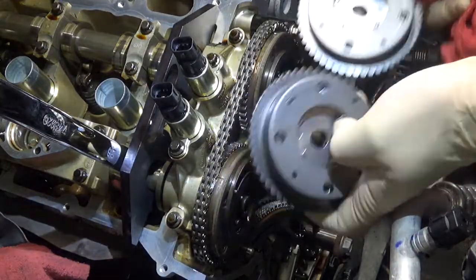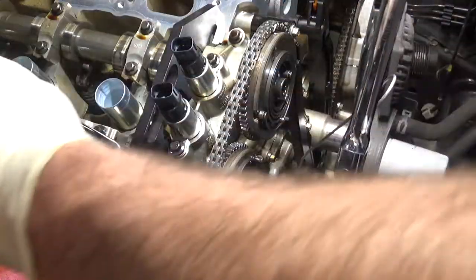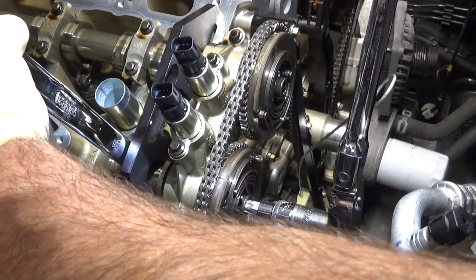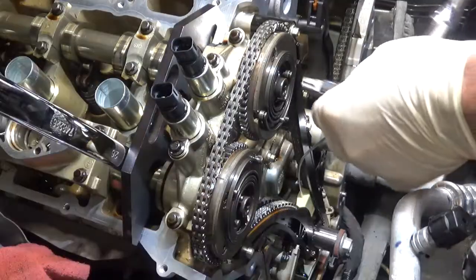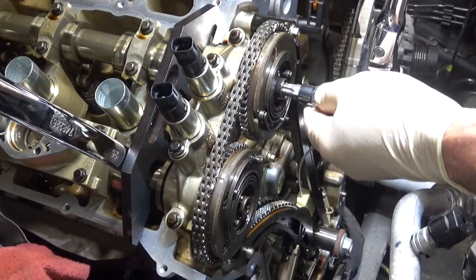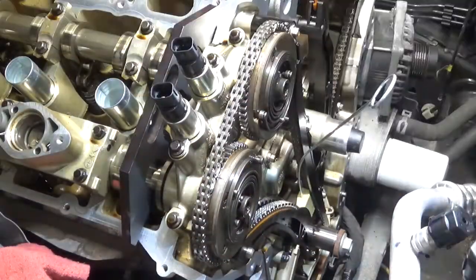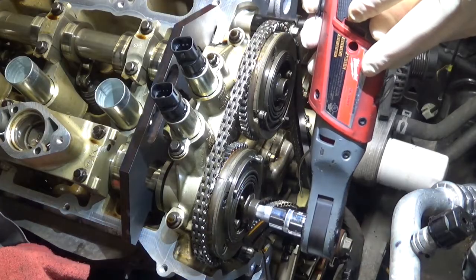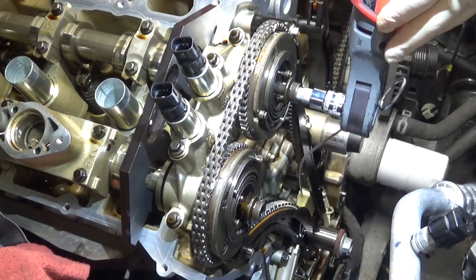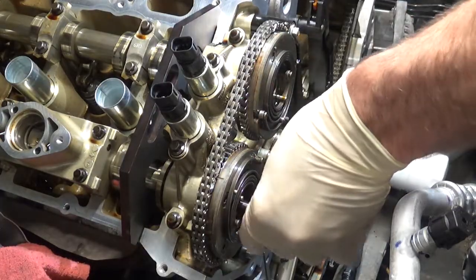There's the new phasers. They'll have an E and an I for intake and exhaust. Then loosen up the bolts — I've already pre-loosened these but didn't completely loosen them. Take the bolts out. You'll need to put new bolts in; these are a stretch bolt.